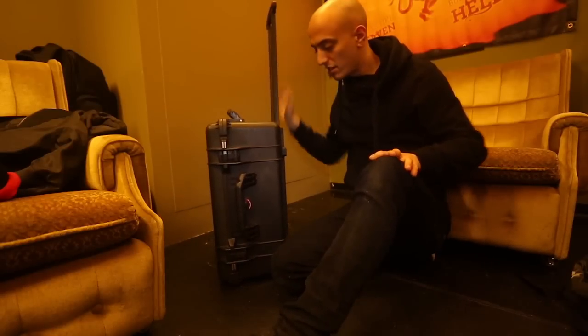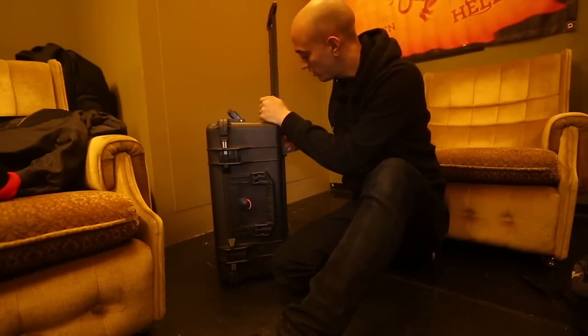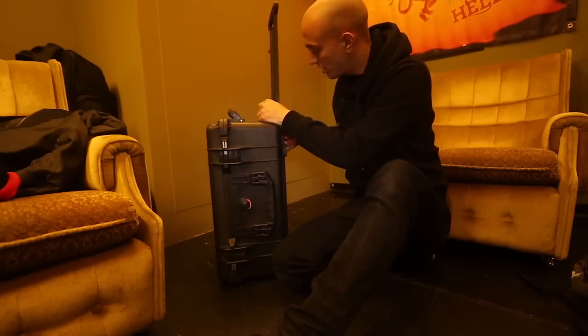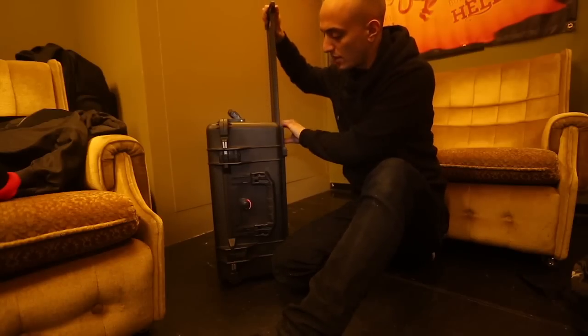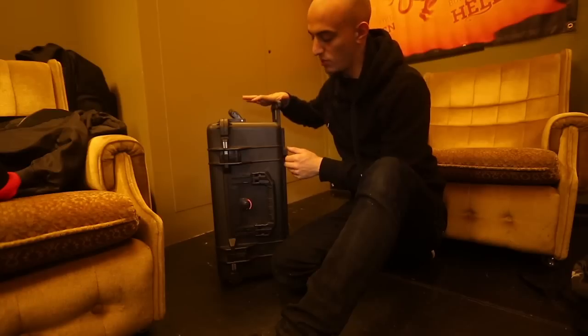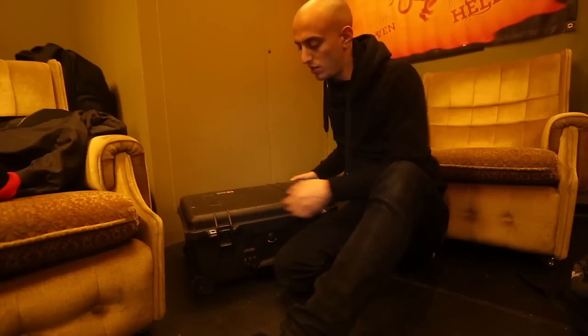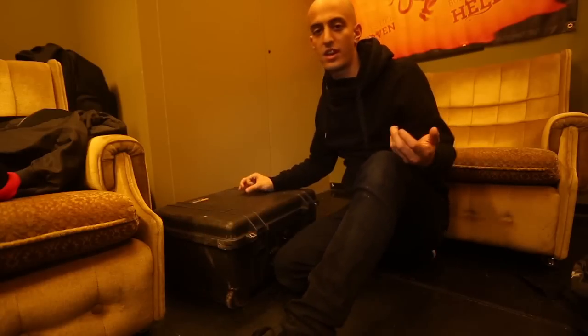So this Pelican pack is the other case that I use, and this one is something that I check on an airplane. The other one can be carry-on, this one I have to check. It's just a little bit too big to put on the plane. And it rolls, it's waterproof as well, and carries all my gear that I use.